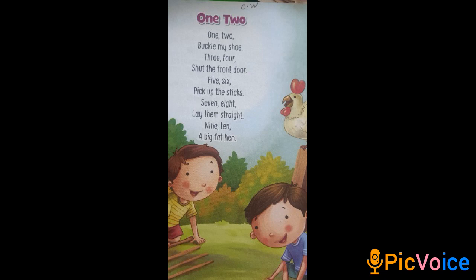Today we are going to learn rhyme 1, 2. So let's start. 1, 2 — Buckle my shoe. 3, 4 — Shut the front door.